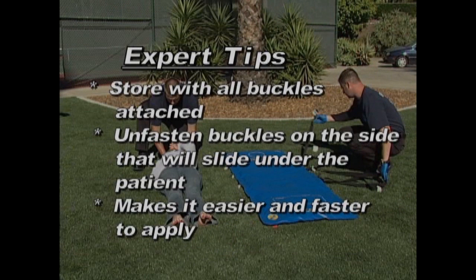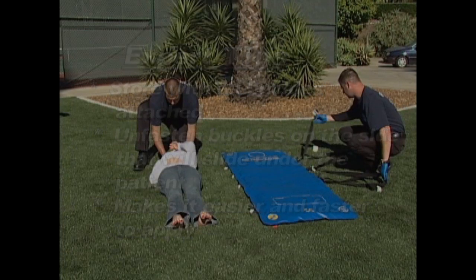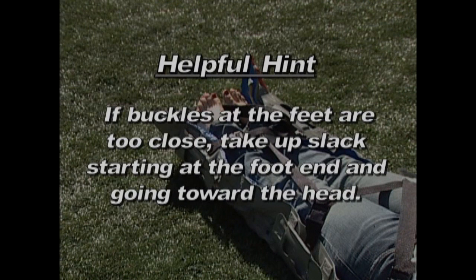You may find it helpful to store your vacuum mattress with all the buckles attached, and then unfasten only the buckles on the side of the mattress that will be slid under the patient. This should make it easier and faster to apply the mattress. If the buckles at the foot end are very close together, it may be easier to remove any excess slack by tightening the strap in the reverse direction, moving from the foot end toward the head end of the patient.